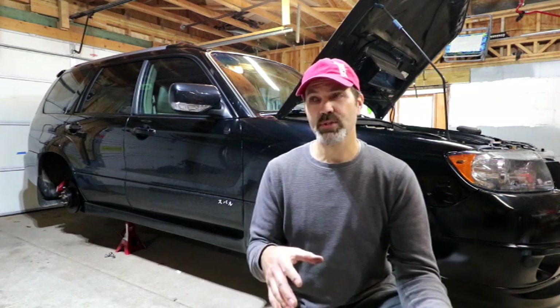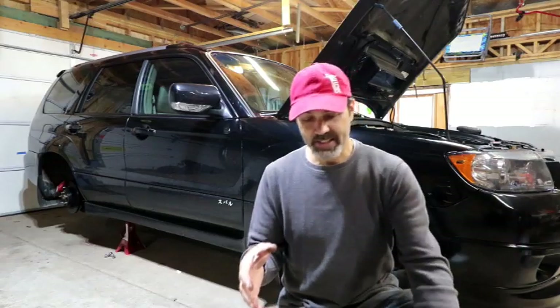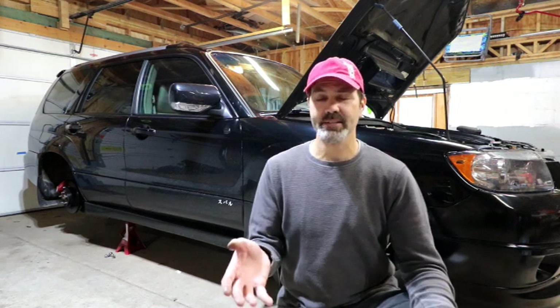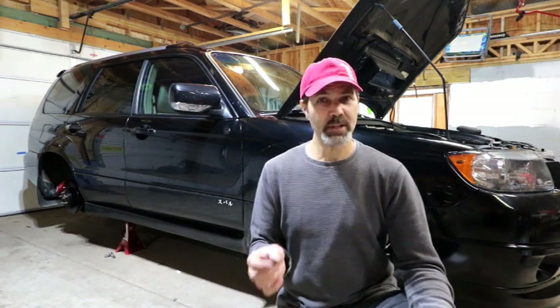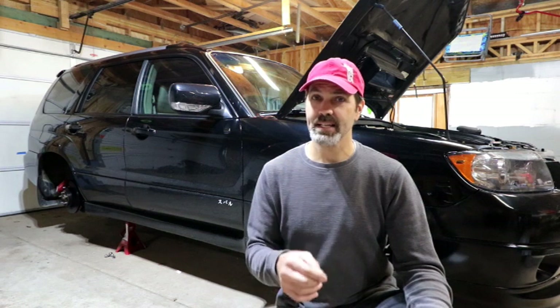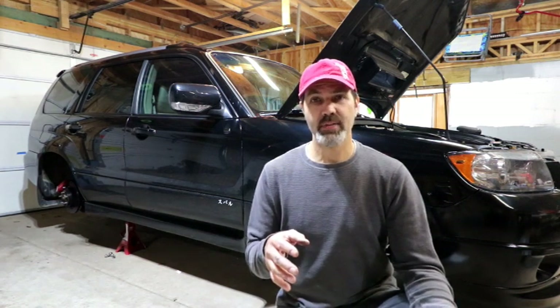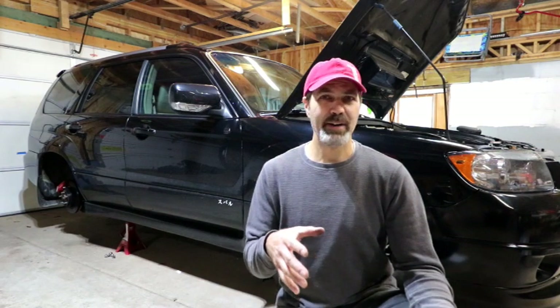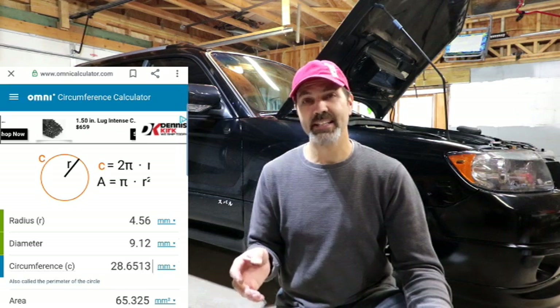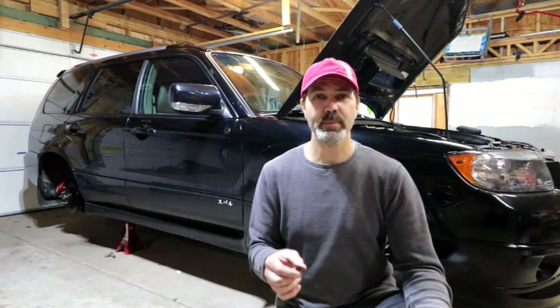The stock one you'll find on the Forester XT, also on the WRX, is a 25 millimeter piston, which is about one inch. The difference — let's call it 27 millimeters to 25 millimeters — doesn't sound like a lot, but we're talking about the surface area of the piston in the master cylinder. The surface area of the STI one is about 572 square millimeters, whereas the Forester one is about 490 square millimeters.